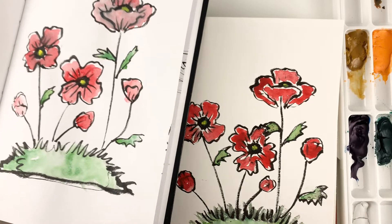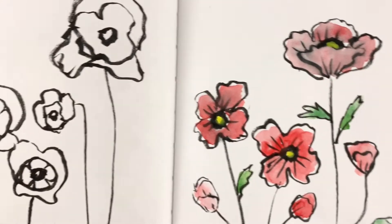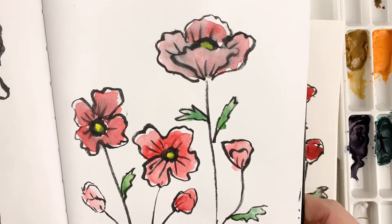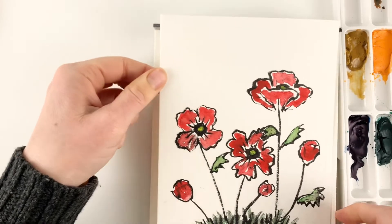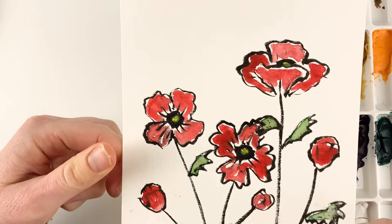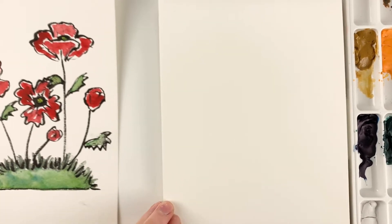Okay so as you can see I've made some examples. I was kind of sketching out poppies, different styles. This is just in my sketchbook and then this one I did on watercolor paper with the brush pen. So we will create it from scratch.